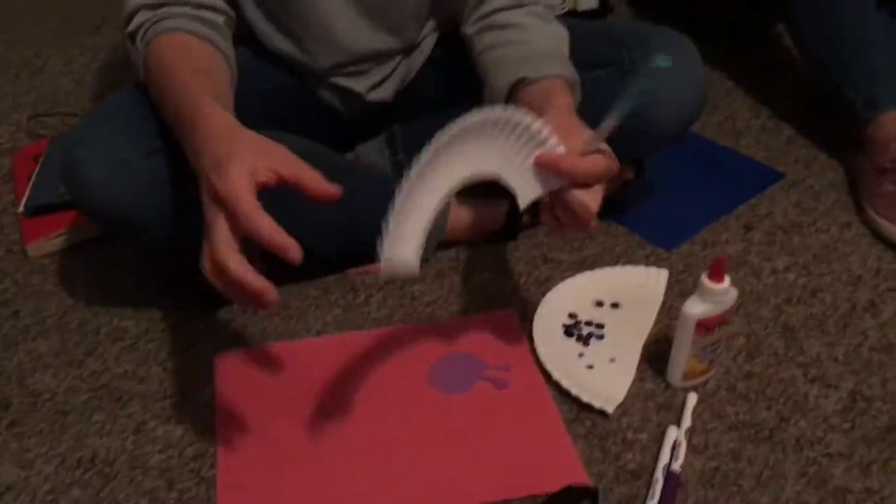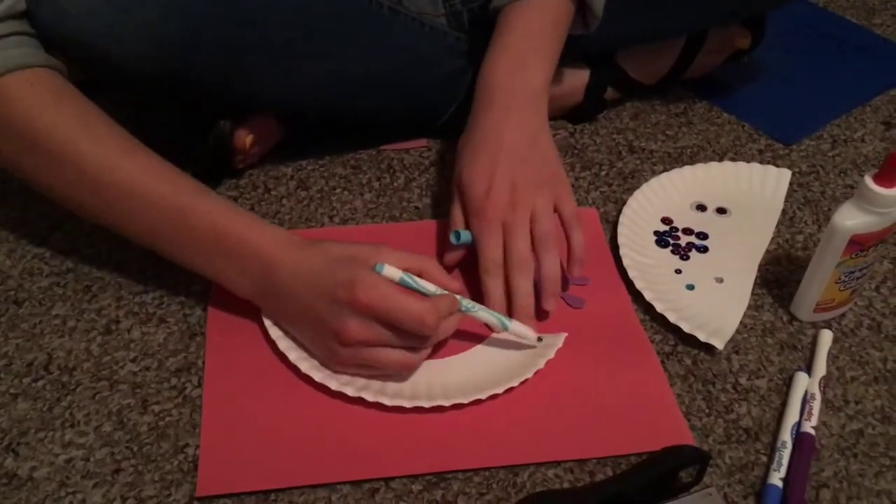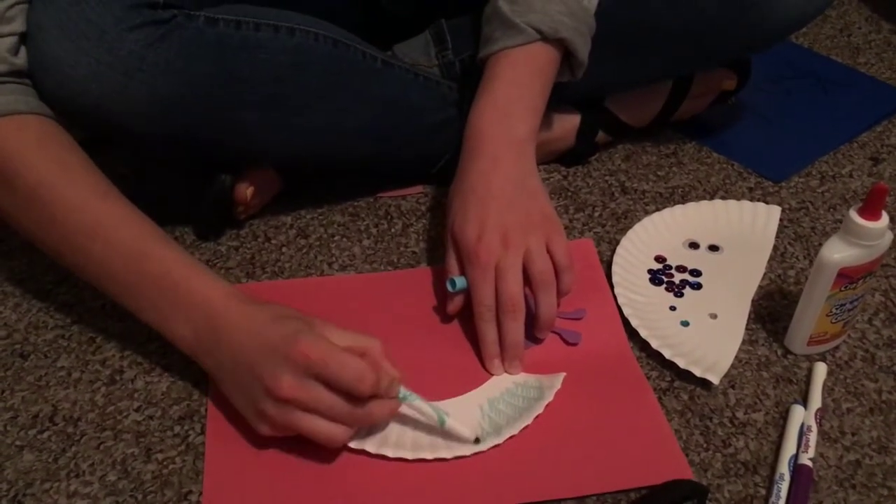We're going to start off by coloring a little piece of a plate here. We're going to color it whatever color you want. You can use more than one color, you can do all one color — it doesn't matter, whatever you like. I'm going to color it blue.